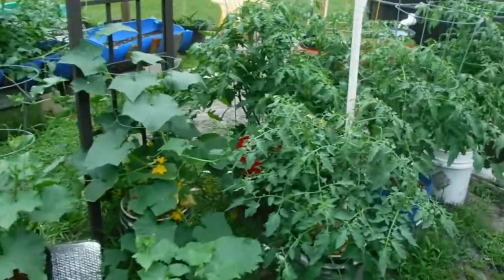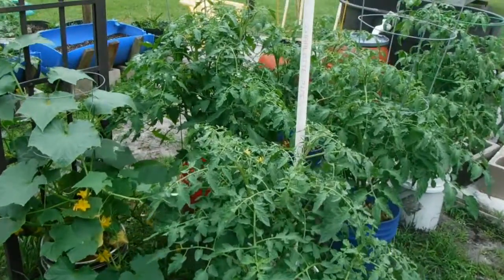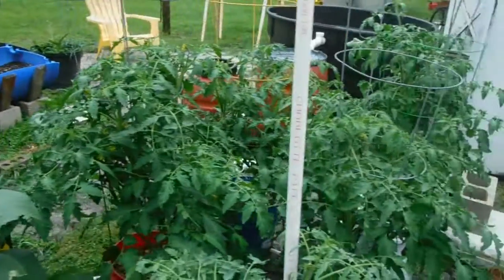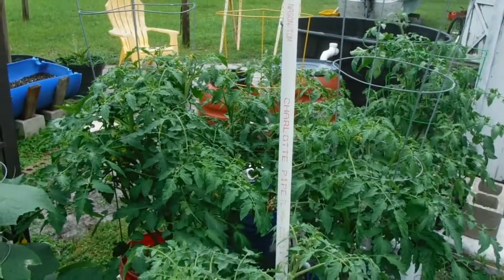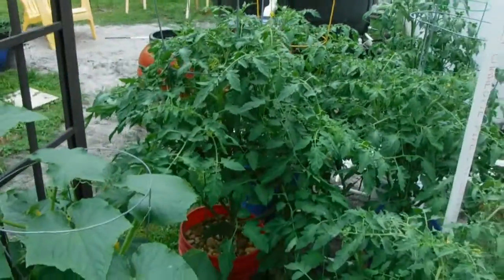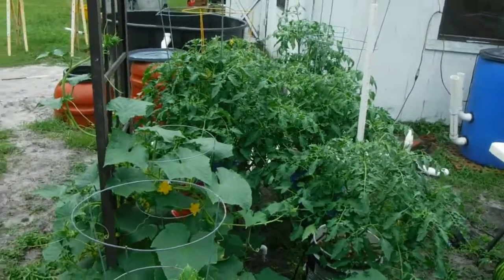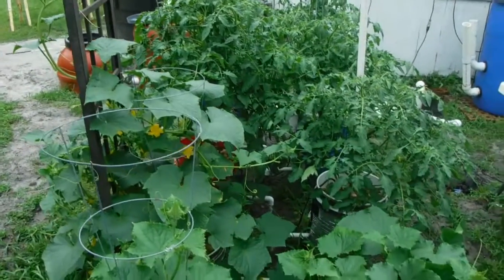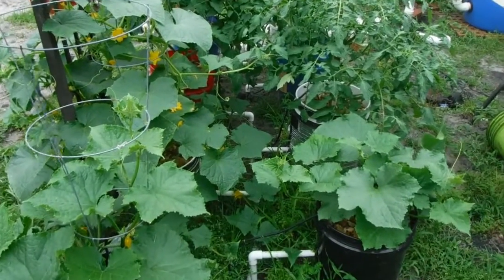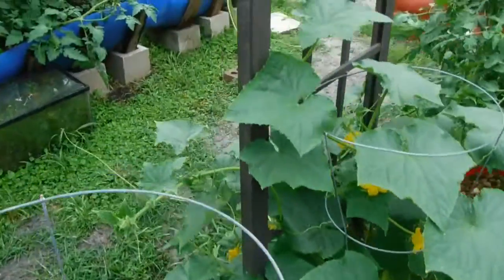Let's check out the hydro tomatoes - bam! Holy smokes, is that a bush or what? If you go back and look at that video two weeks ago you can see the growth is tremendous. I'll be honest with you, I can hardly keep the nutrient solution in the reservoir. I put in about 40 gallons not even a week ago and in about four days it was pretty much gone, so I'm having to really keep on top of that.